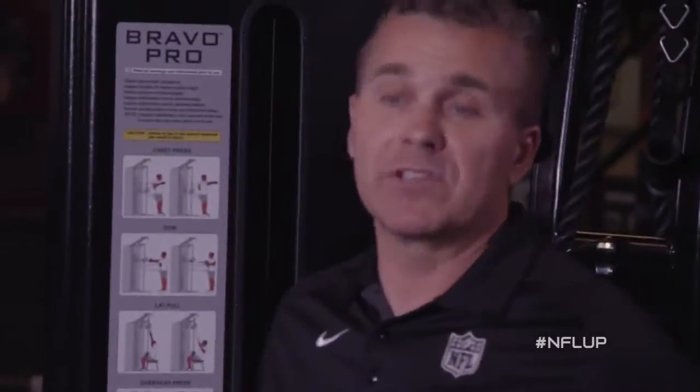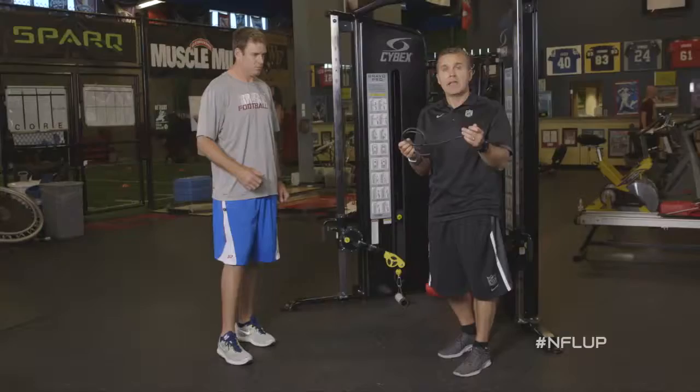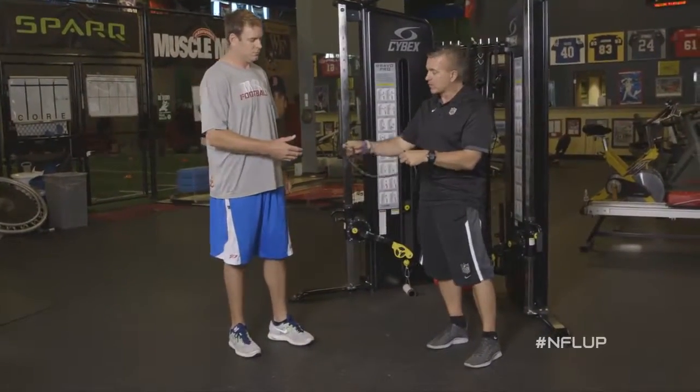It's really easy at home — if you don't have a machine like this, just use some surgical tubing. You can simply tie it into a door or a post, make sure it's locked down, and do the same motion with this exercise to really develop the shoulders.